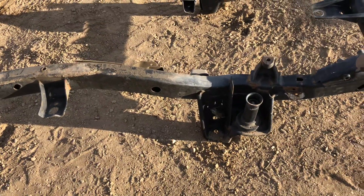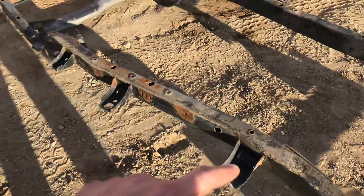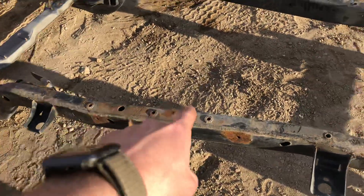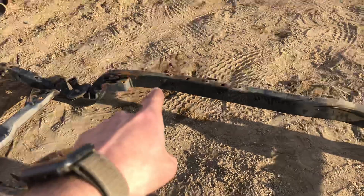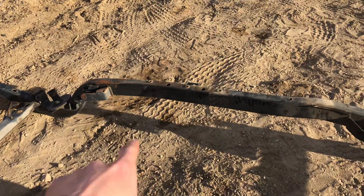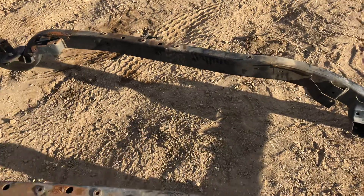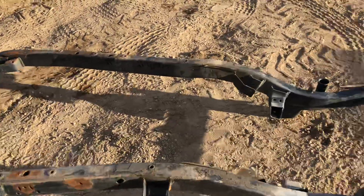That's it on it. Questions and concerns, please give me a call. All the holes you see — the factory ones are factory. Those two are not factory. Same on the other side — you can kind of see them: one, two, and three. Those are where all the mount hardware goes for that long arm kit.